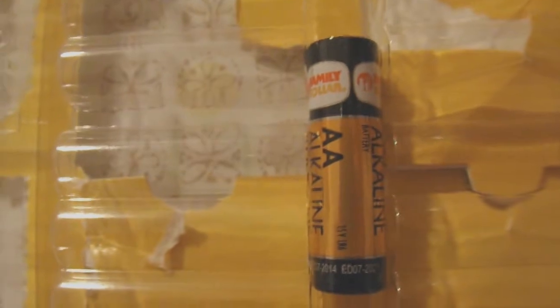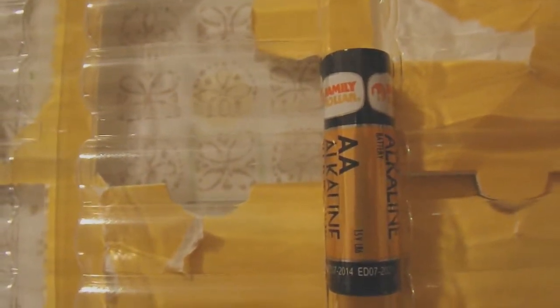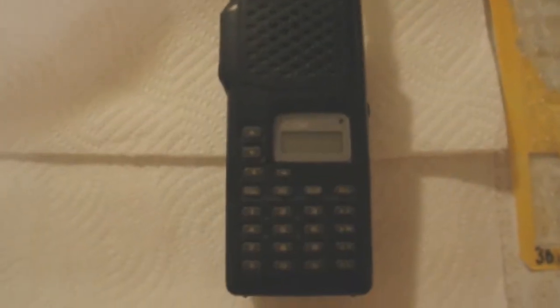I've been using a lot of store brand alkaline batteries over the years, and I've never had this particular problem happen. But I had these batteries in this 2 meter handheld, ICOM T2H.